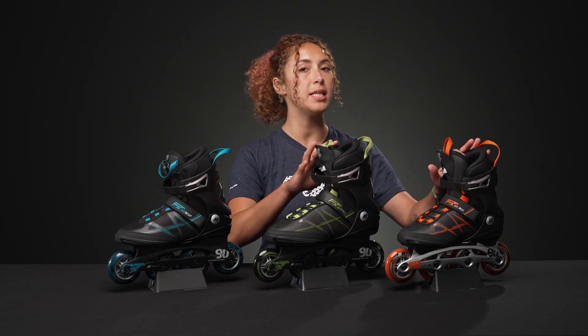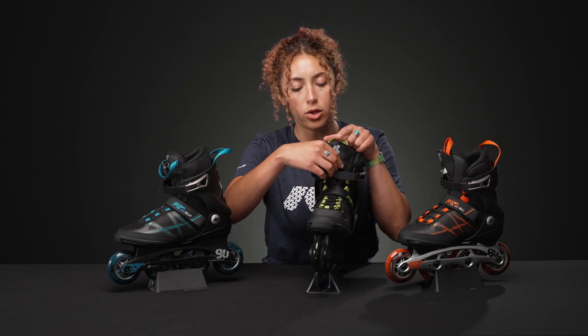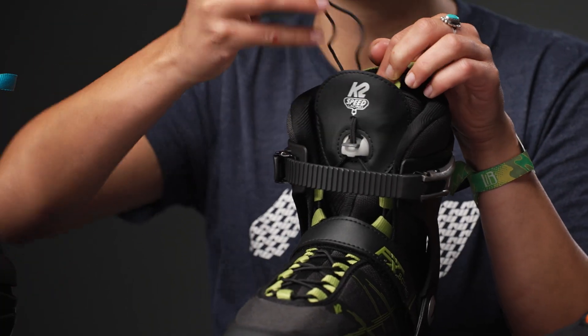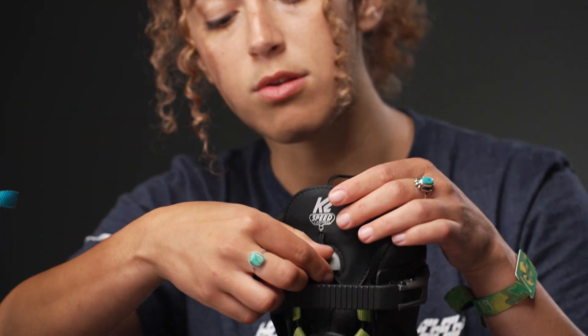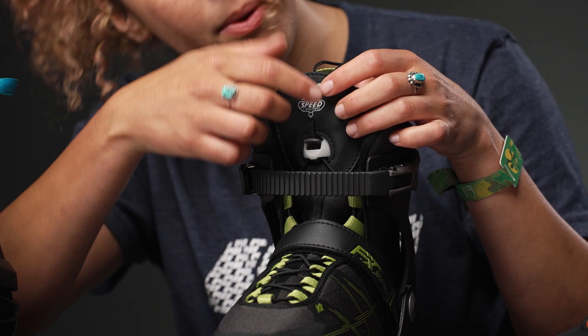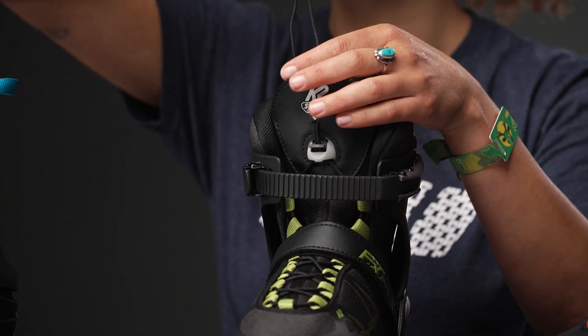These two have the speed lacing. All you have to do to work the speed lacing is you undo it with this little tab. It rolls up, and then you just lift this little tab up, and then you can release the lacing and get your foot in there.